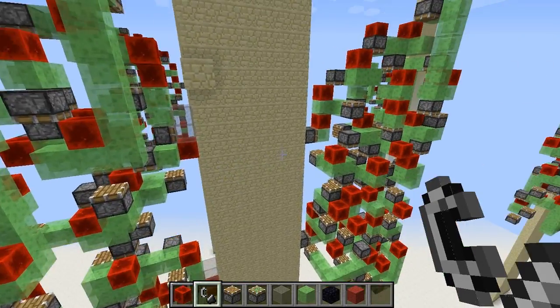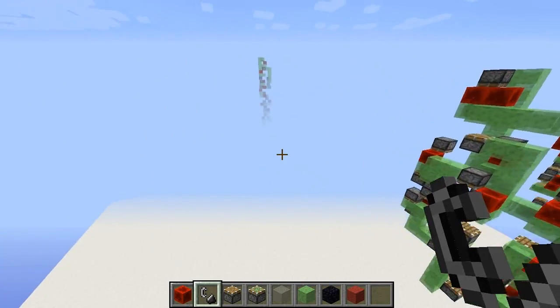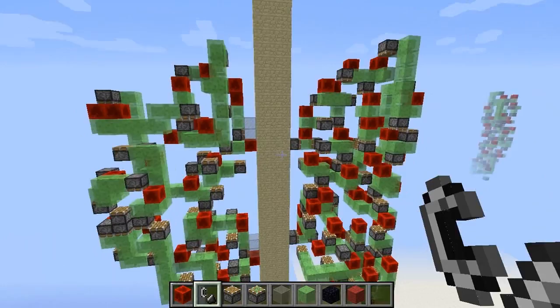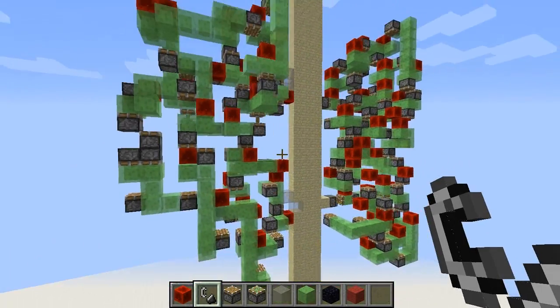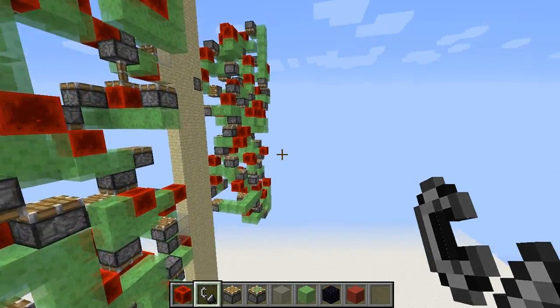It can also be thinner, down to four blocks. In case you're wondering, here I have a three-thick wall — something like this would happen when you try to move it upwards, and now it doesn't really work anymore.